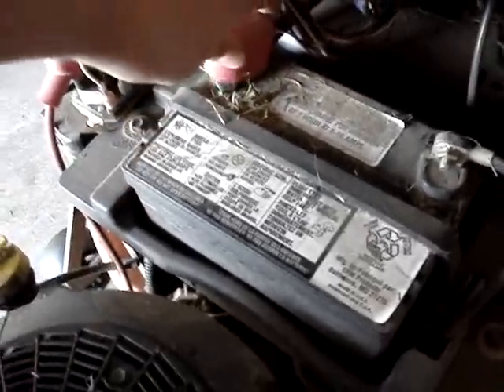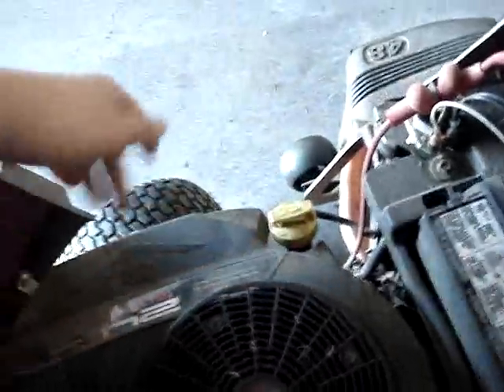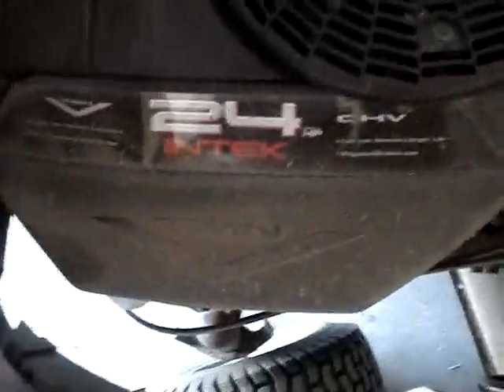Another item of maintenance: check your battery terminals and make sure they're not corroded. If they're corroded, there'll be a blue fuzzy stuff, kind of like styrofoam around it. These ones are good and clean, but if you do have buildup, take a wire brush and clean it. You can also take an air compressor and blow everything off the engine — grass, dirt, and debris. If you don't have an air compressor, you can vacuum it off.